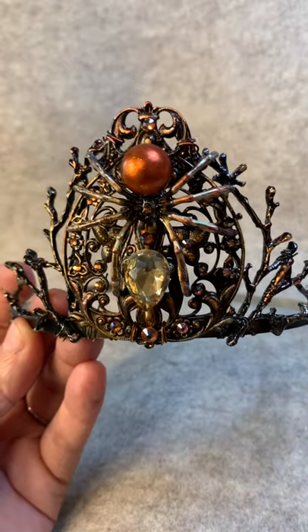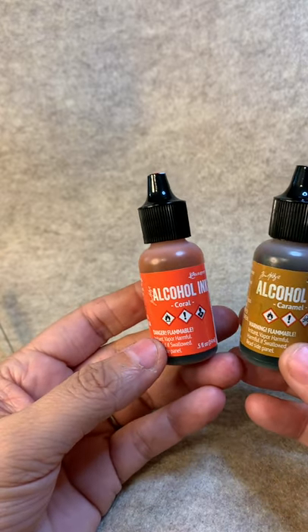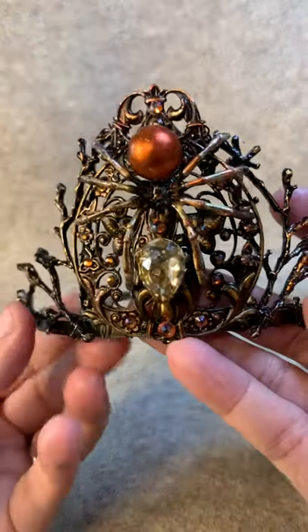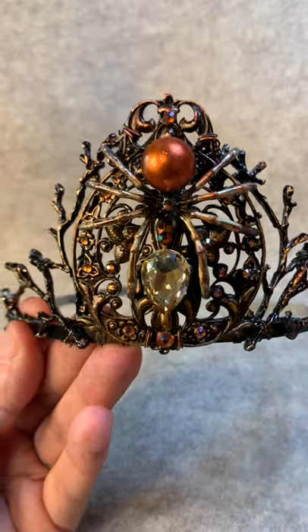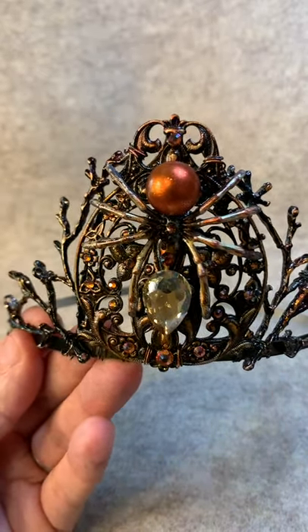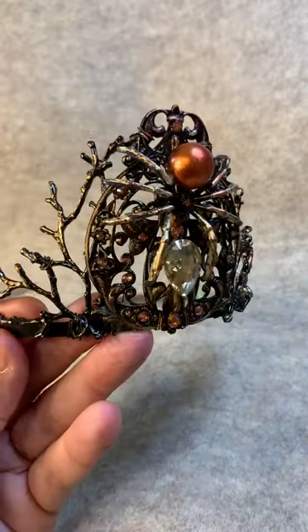Then I used alcohol ink — I used coral and caramel. I put the coral on first and then the caramel, just brushed on, so you get that kind of orange-brownish color coming through. Once that was done I sprayed it with a Krylon varnish and then a UV varnish so it wouldn't change color. It's a really cool effect and really good for Halloween.